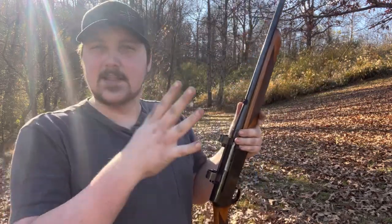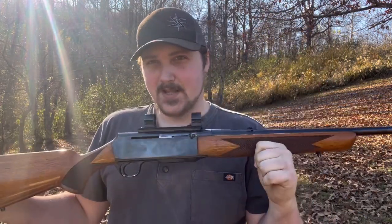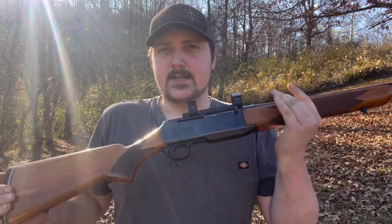Not the 1918 military rifle — the select-fire one, although that would be awesome. If somebody has one of those and would like to use it on the channel, holler at me. This is the civilian hunting rifle, and one of the few rifles that, as of now, is legal in all 50 states — though that could change overnight if another state decides you can't have a firearm with a detachable box magazine.